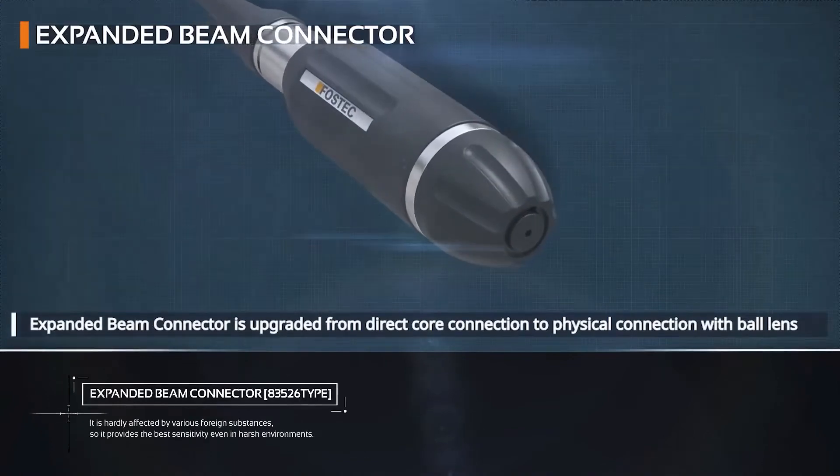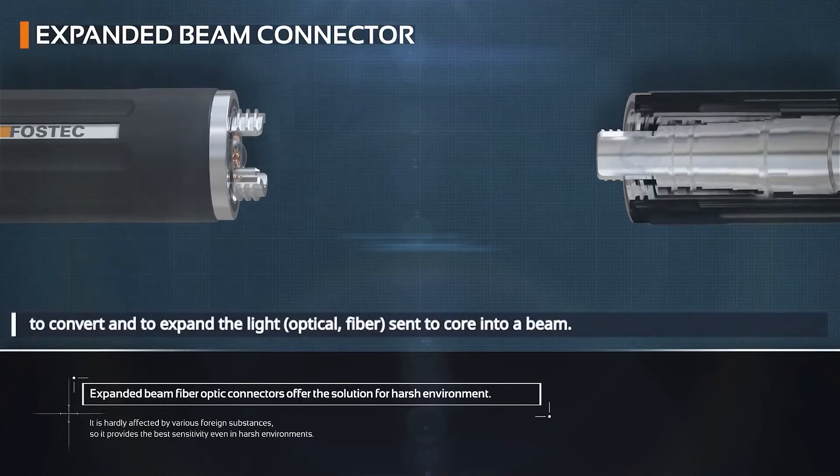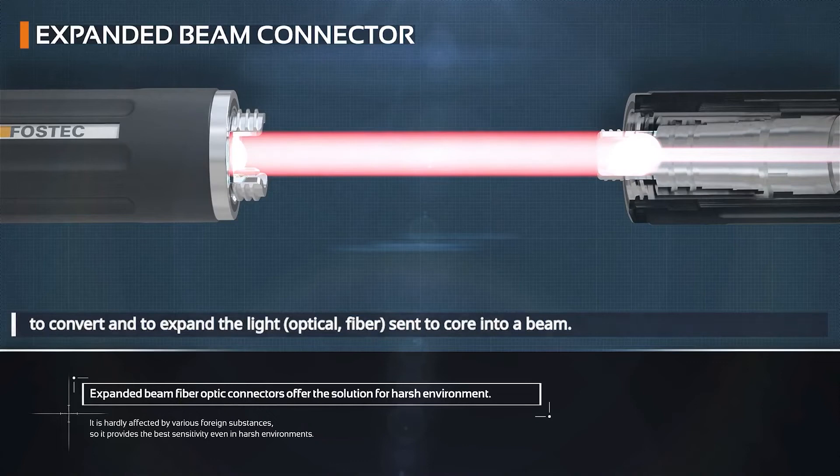FOSTECH's expanded beam connector is upgraded from direct core connection to physical connection with a ball lens, to convert and expand the light of fiber sent to the core into a beam. With such a connection mechanism,